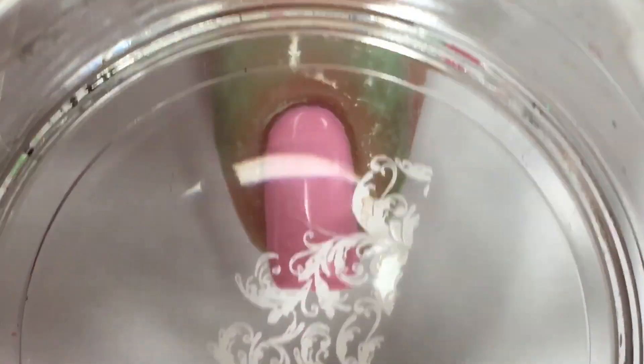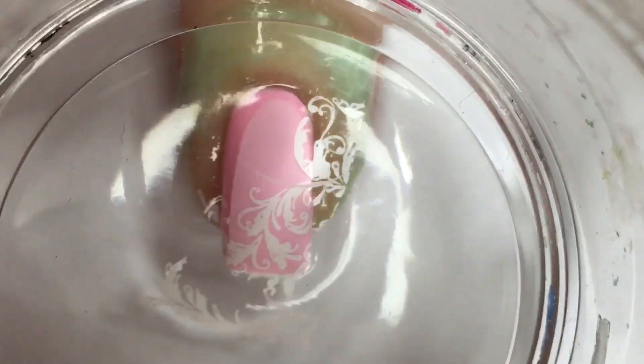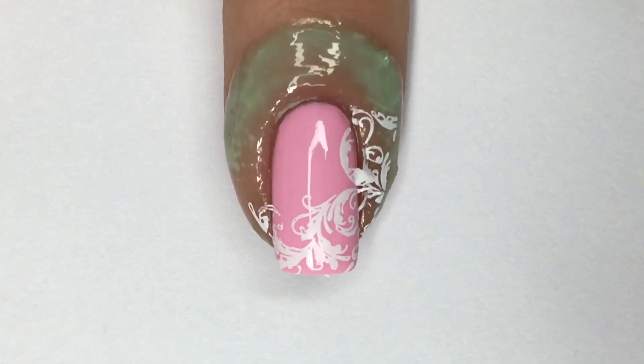Lastly we have the pinky nail and it's basically a repeat of the index nail, except I've alternated the colors, which you'll see in the final reveal.